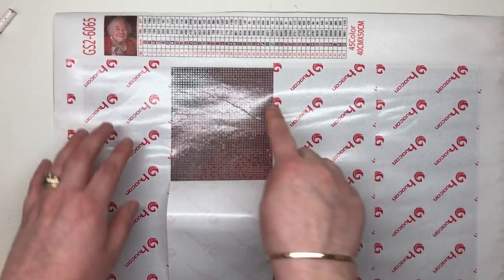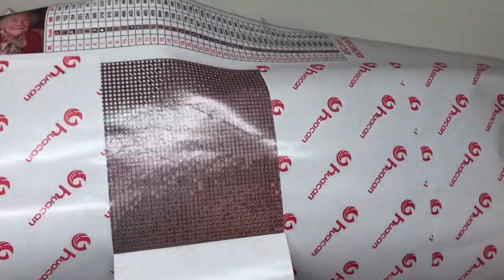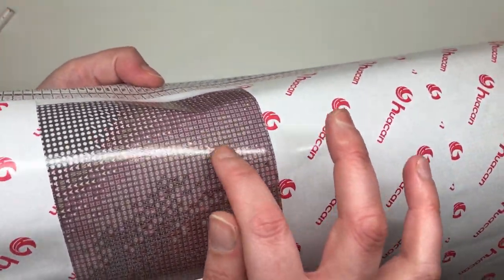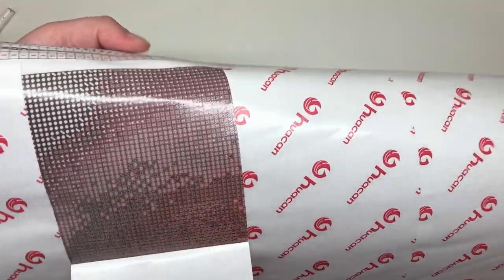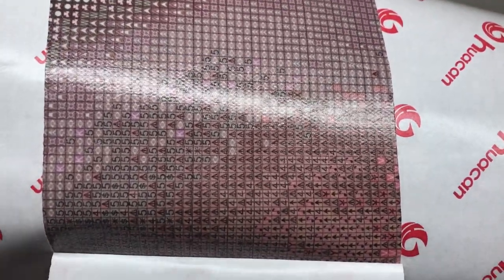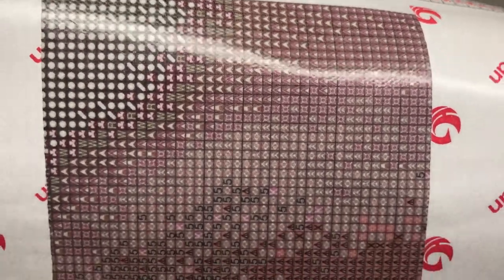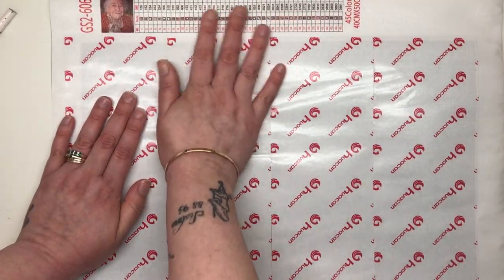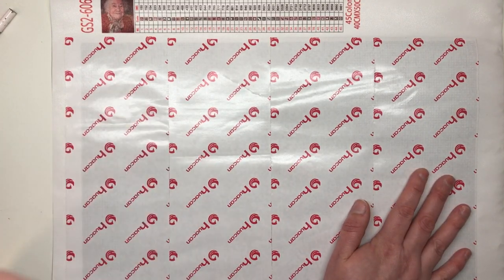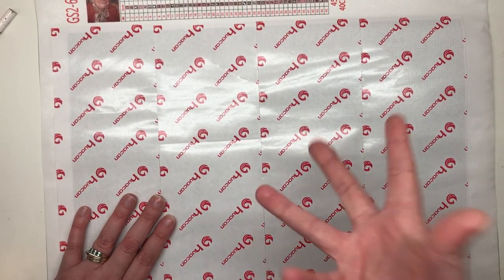Let's have a look at the symbols up close. You can see there's a crease going across there but it's not actually compromising the canvas — it's not a big bump or indent, just a line, so I'm happy with that. These symbols are really really clear — you're not going to need a light pad unless you prefer one anyway. I'm very very happy with the clarity. Huacan has been accused in the past of unclear symbols, but so far so good. I don't know how it'll turn out when fully done, but hopefully it will be a beautiful representation of this wonderful lady.